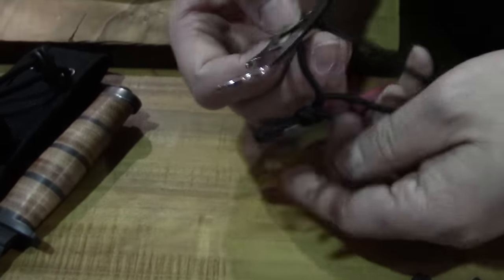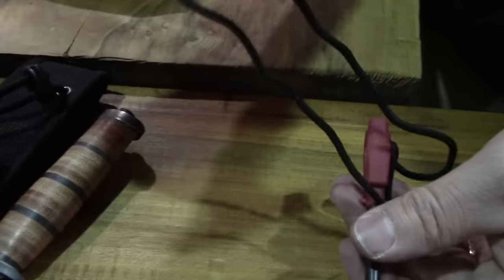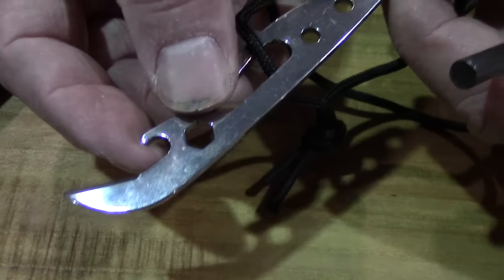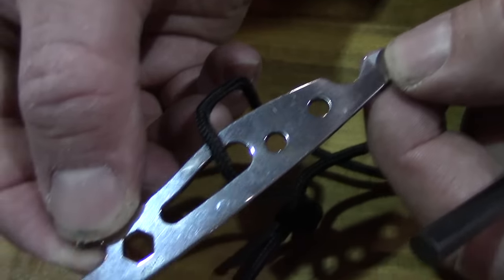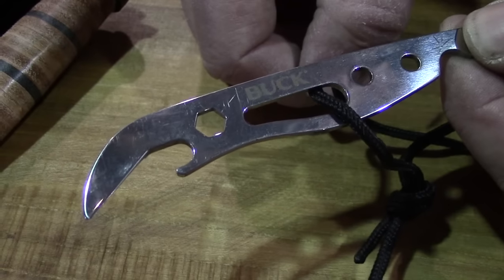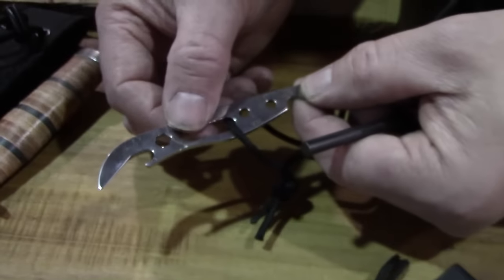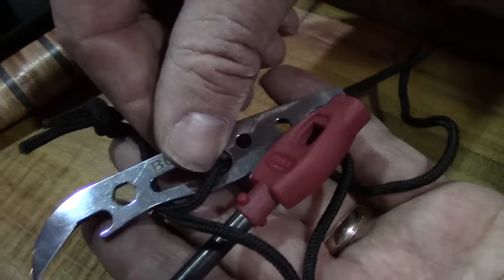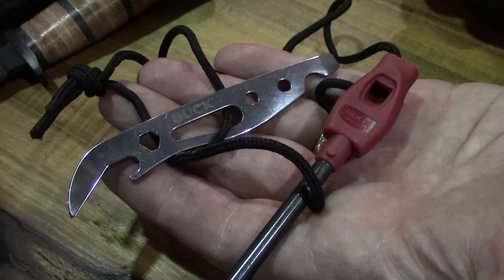The striker comes with it on a lanyard. The striker has a can and bottle opener, screwdriver, and a quarter-inch nut driver on there. So if you have a set of screwdrivers or bits that fit in there, you can make that work. That's the accessory kit.